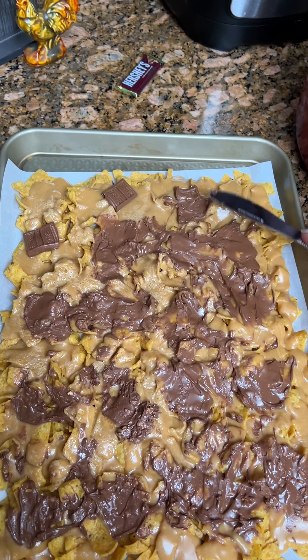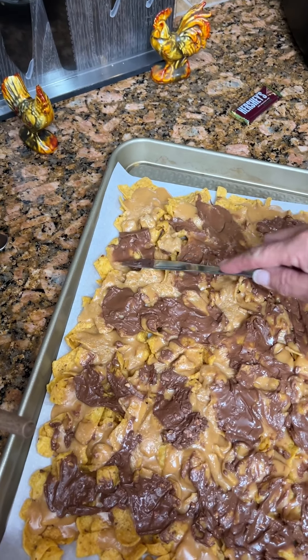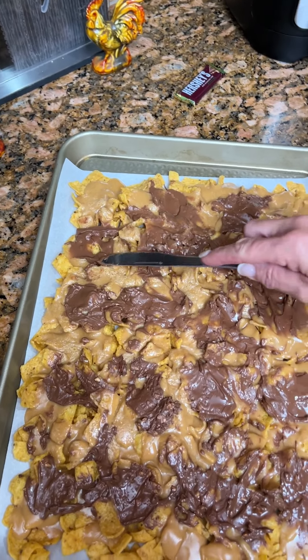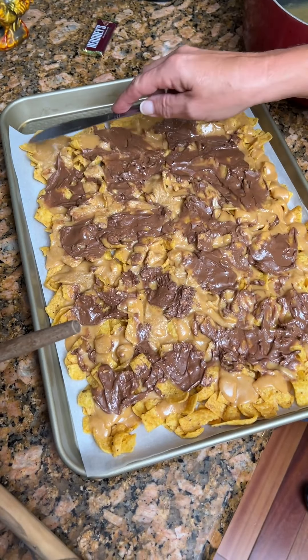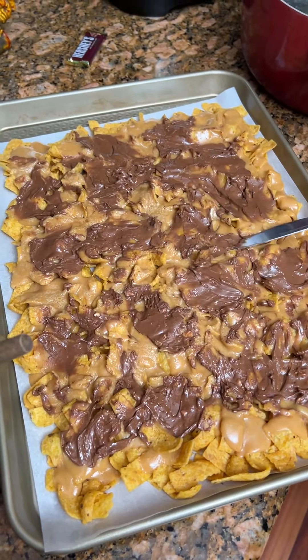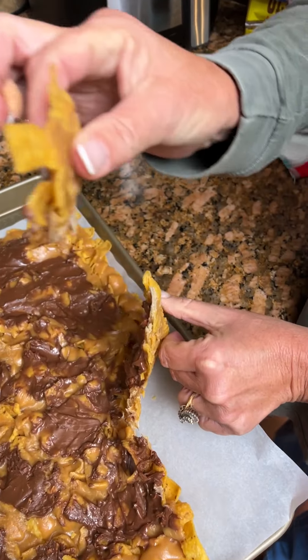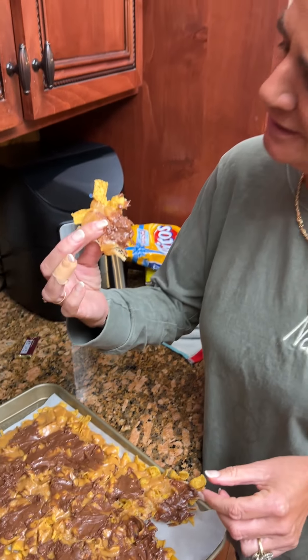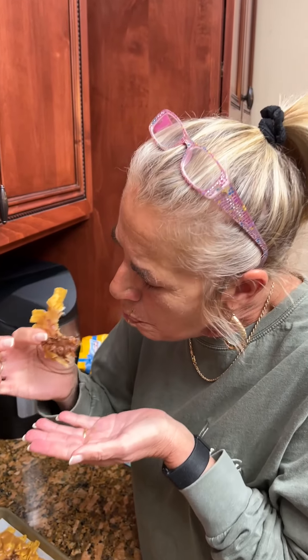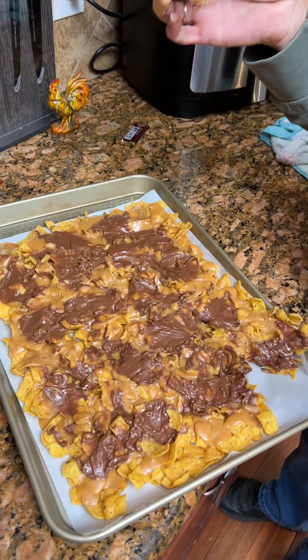You know, I smell that Hershey's. Oh, I do too. What you do is let it cool, and then you can break it into pieces and just pick it up, break it apart. Look at that. That crunch is nice. That's not bad, folks. Good, sweet, and salty.